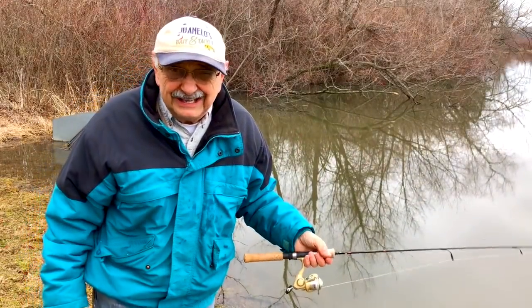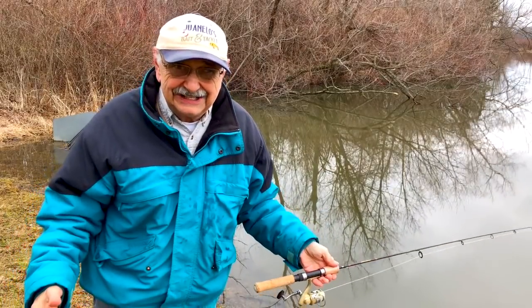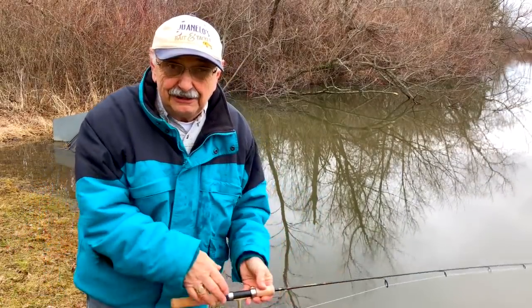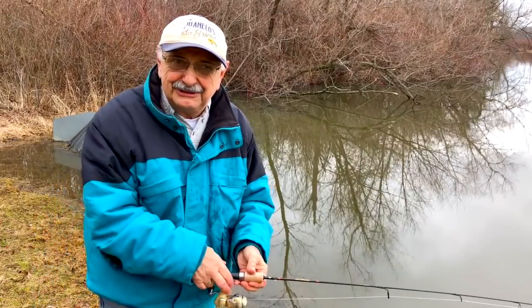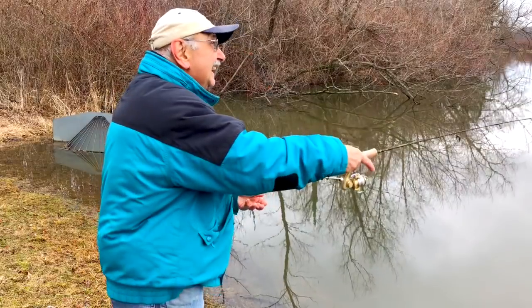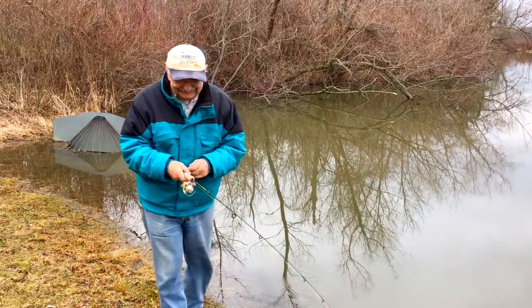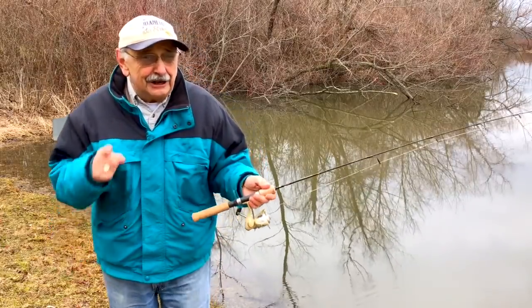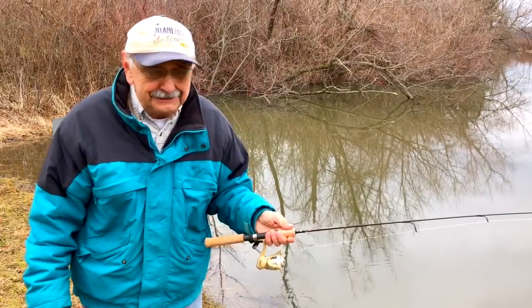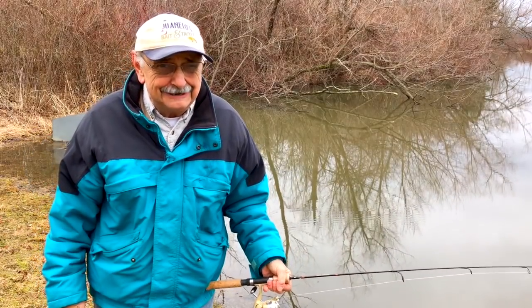I had to let him go. He was too big. We're only allowed to keep small ones in Lake Catcher Big One — it's the opposite of all other lakes. We have to let the big ones go to breed and grow bigger. Well, I only caught that one fish. It was a nice one, but it's freezing out here and it's uncomfortable, and the north wind doesn't help.